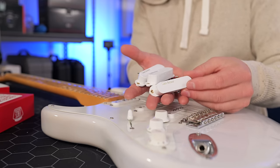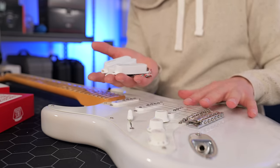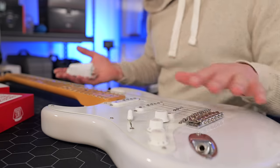Here are the pickups — take a look at these, they look super cool. They're the exact same size as standard Fender pickups, so they'll slot straight in on my Strat. I think the aesthetic of these will look great, especially with this white Strat.